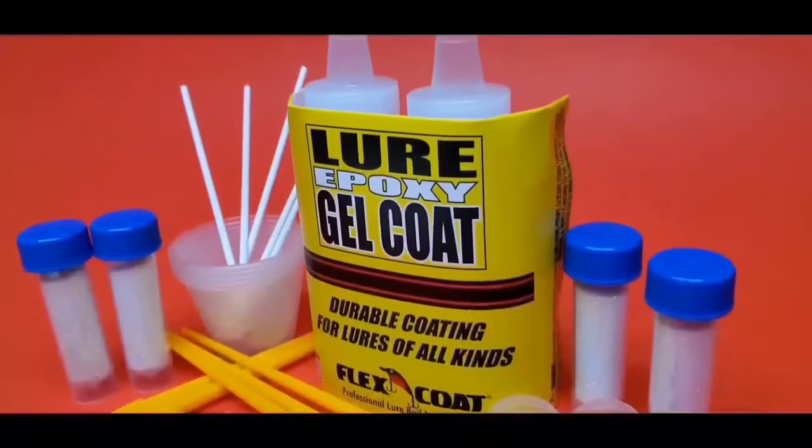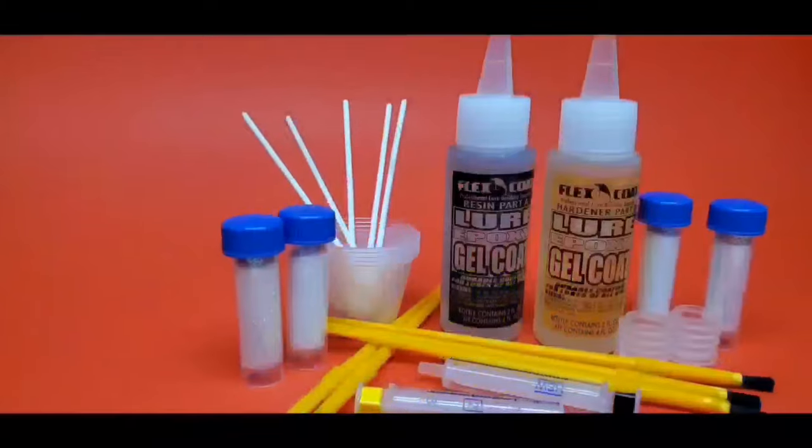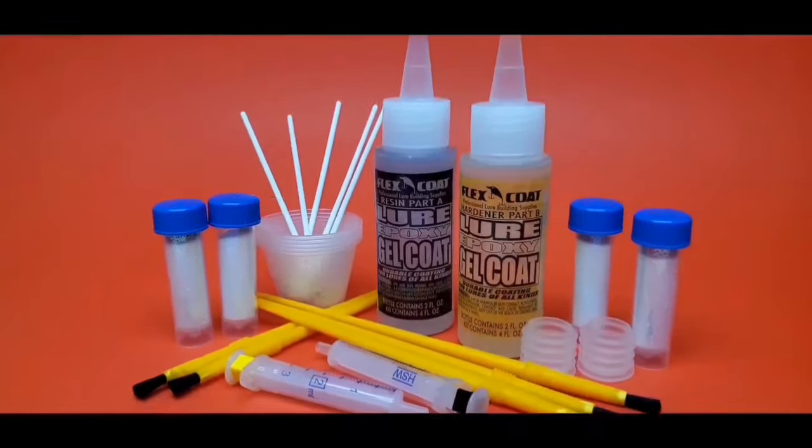Hi guys, in this video we will check out Flex Coat Lore Epoxy Gel Coat with their Iridescent Crystal Kit. Let's get started.